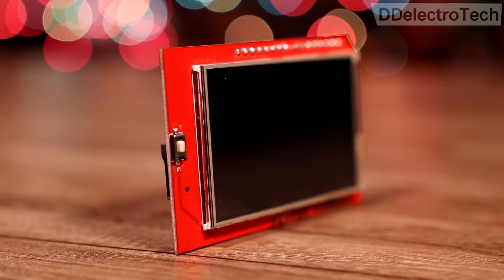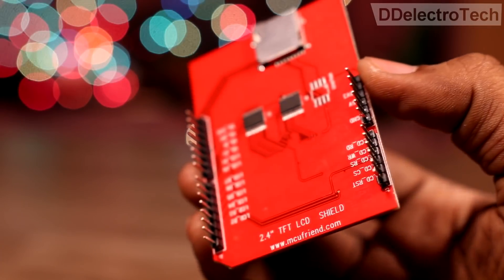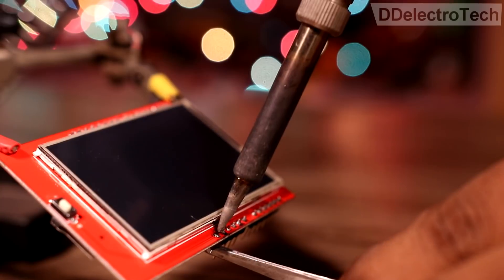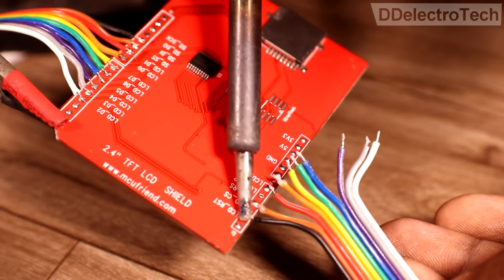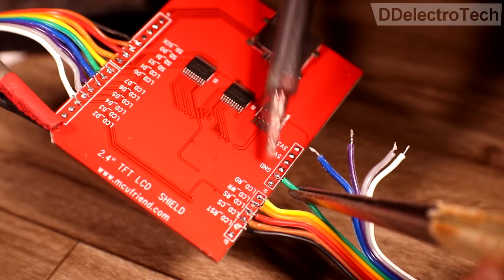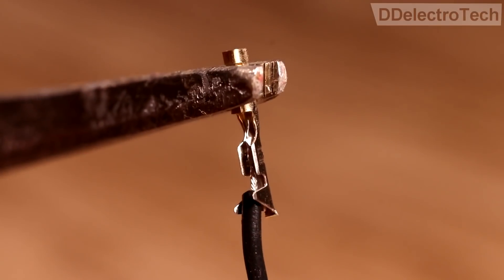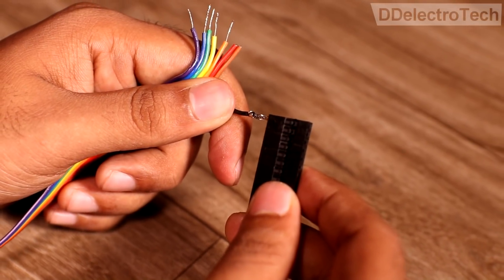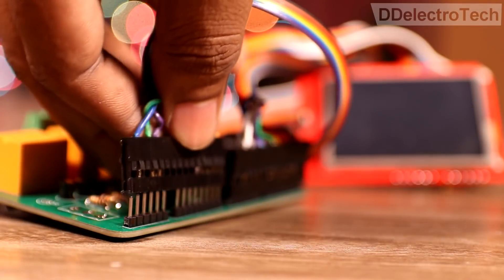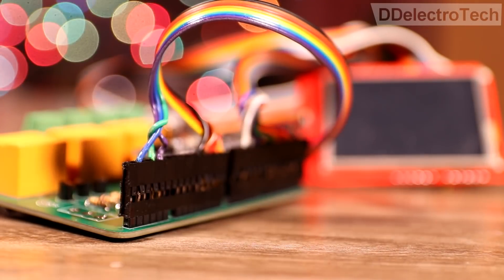The touch screen display comes in shield form. First, I removed all the connectors and then soldered flexible cables for the required pins. On the other side, we connected a female header so that we can easily connect and disconnect the display from the PCB.